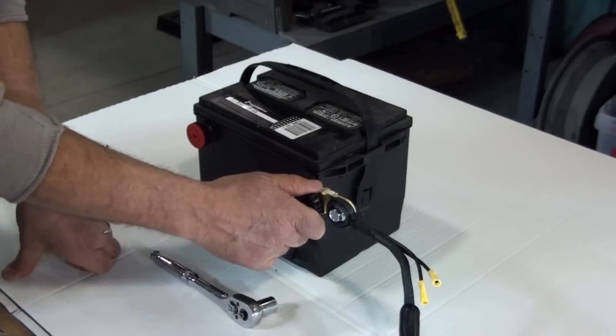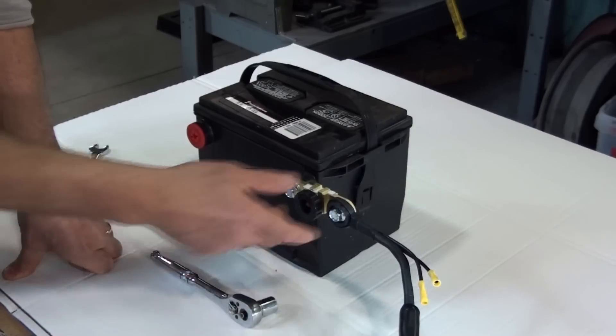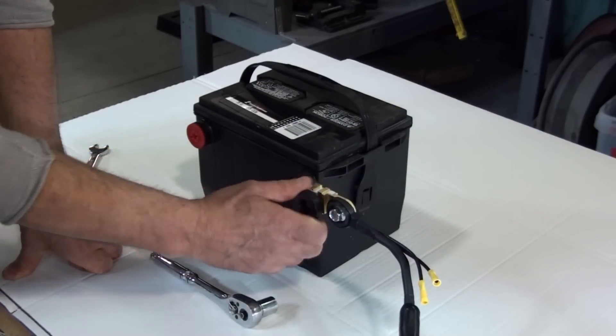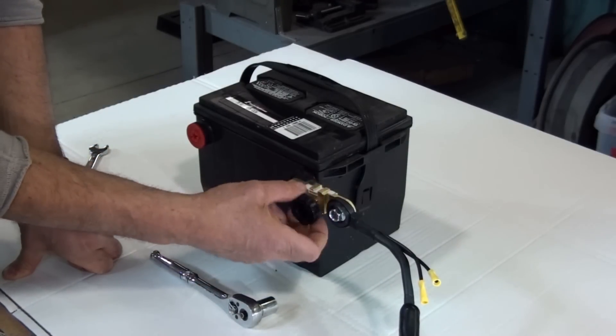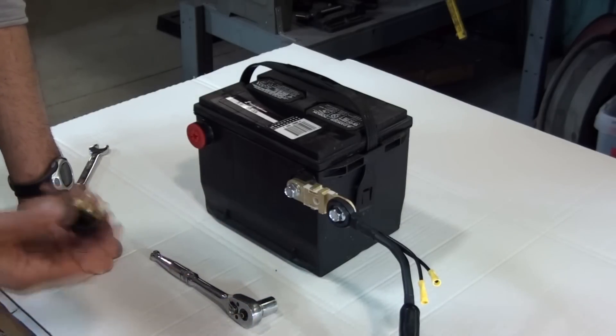Twisting the knob fully clockwise connects power. Turning the knob a quarter turn counterclockwise disconnects power. Removing the knob altogether is an effective anti-theft device.